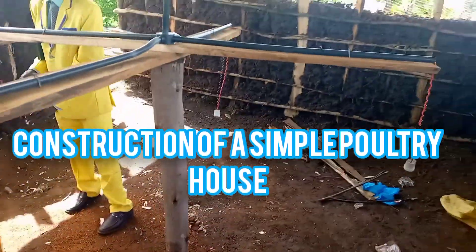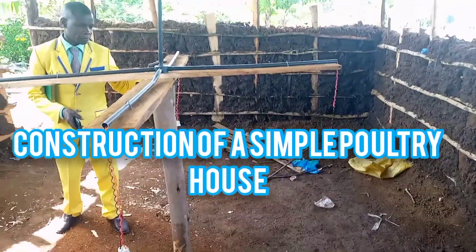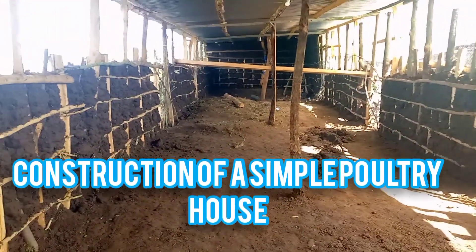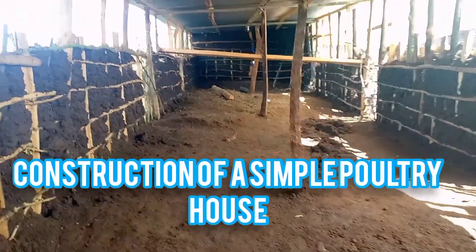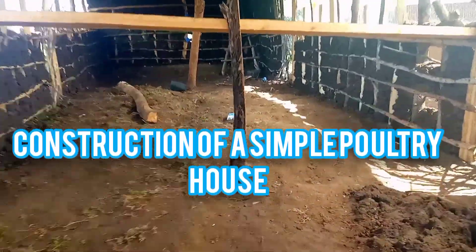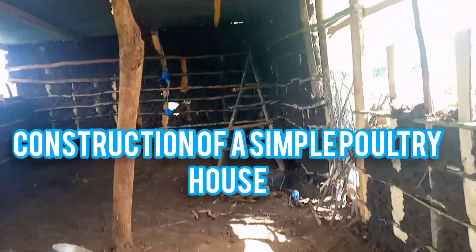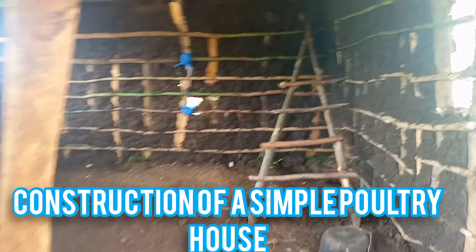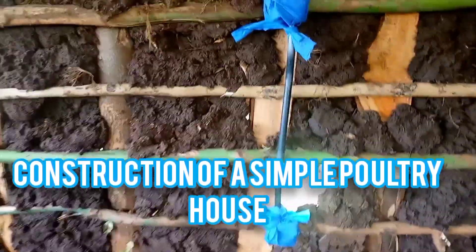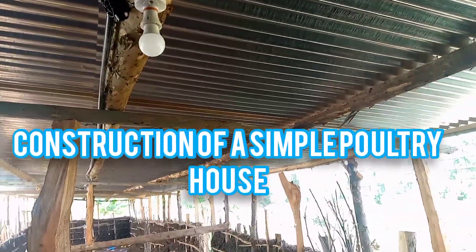You can see it's very okay. We are yet to come up with the brooder, which will be round — they have not yet finished. We shall come up with the brooder and will also be displaying it. We intend to come up with an isolation house or isolation room here. This is the electricity — we just tried to cover it. Thank you, subscribe to our channel.